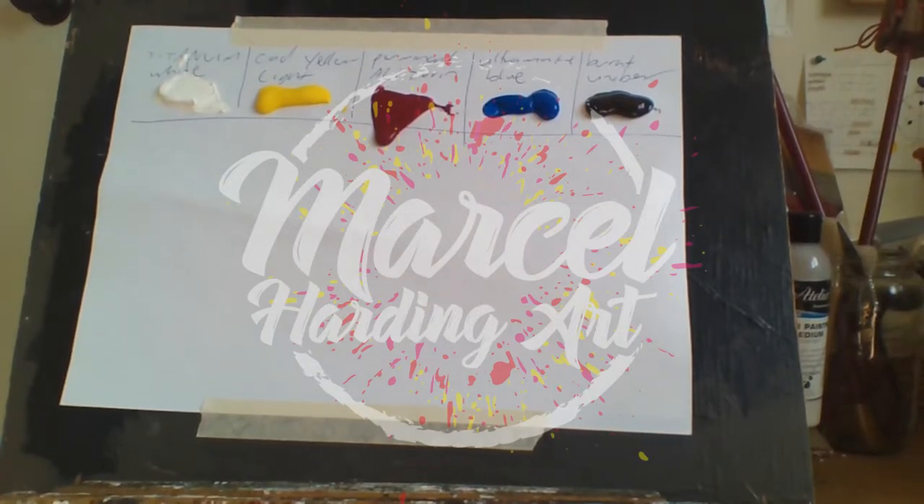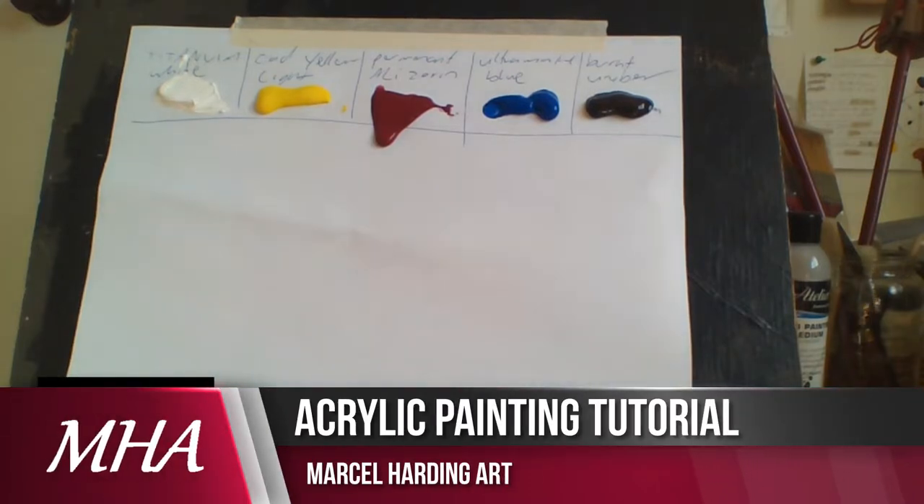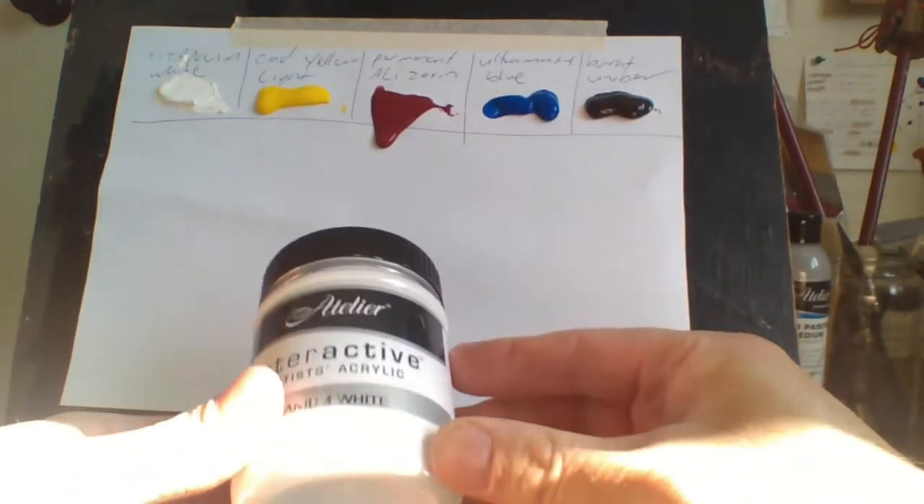Hello everybody, Marcel Harding here. Welcome to my channel. Today I want to talk about which is best — getting more colors or getting more brushes. I only use five colors.